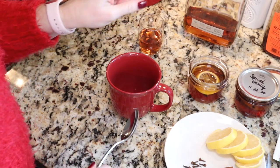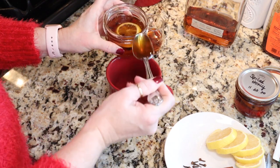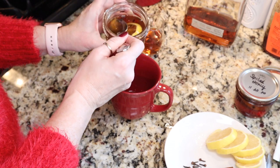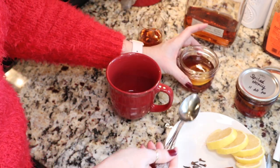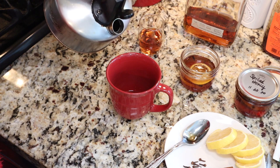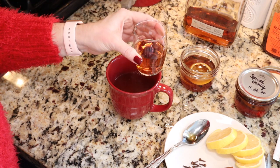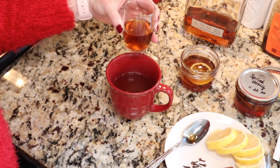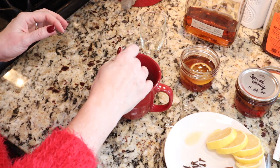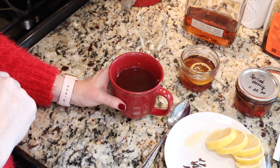For those of you using the infused honey, take a couple of tablespoons of your infused honey and put it in the bottom of your cup or mug — add a little bit more, as this is all to taste. Then add about a half cup of hot water, followed by a shot of whiskey — I have about two ounces here. Give it a stir, maybe add a cinnamon stick for some extra flavor, and you are good to go.